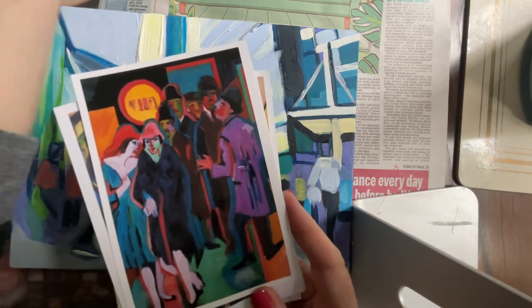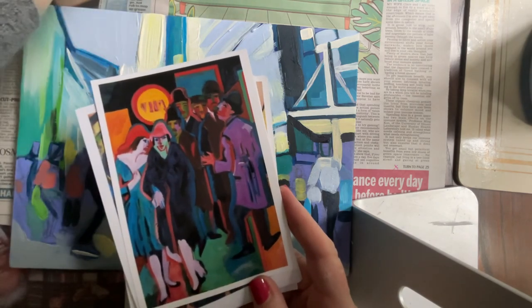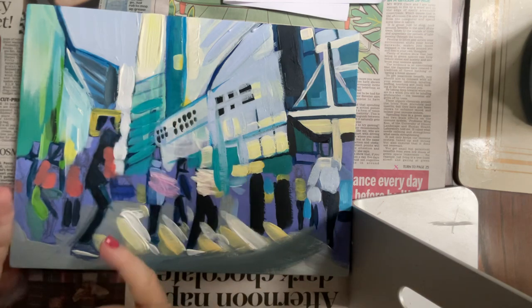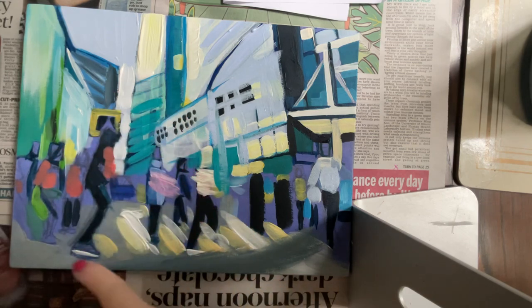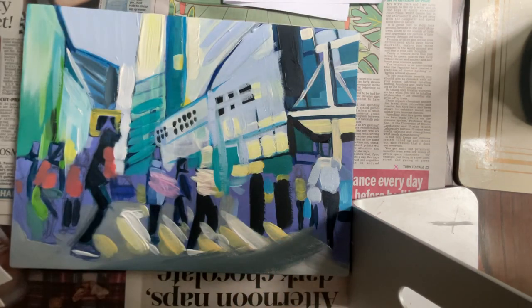I also want you to think about how you're going to relate the figures to the environment. Having a figure next to a straight building is going to give you a negative space in between, so look at those negative spaces in between your figures as well. Most of all, I just want you to have a go at thickening your paint application and freeing up your mark-making. Thank you for watching.